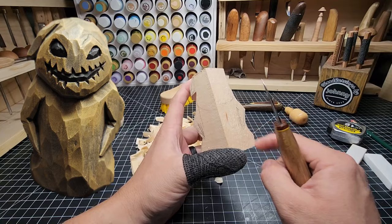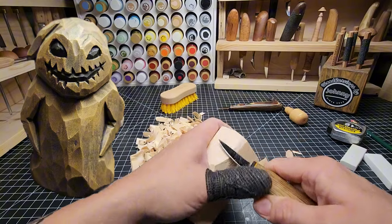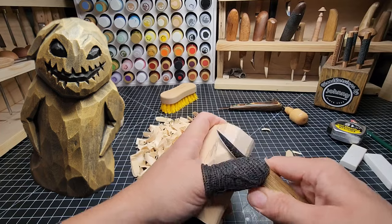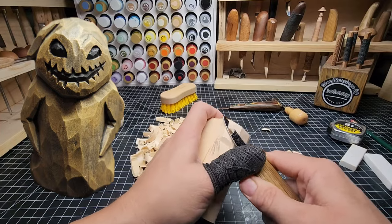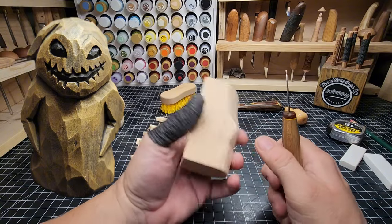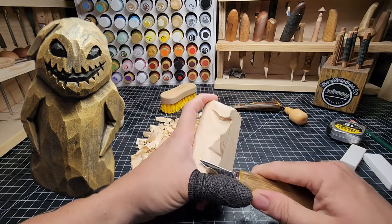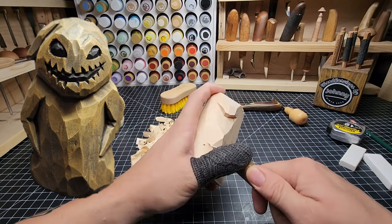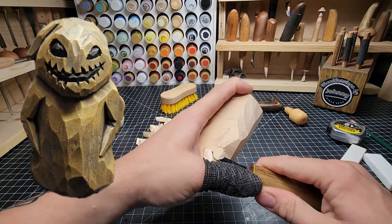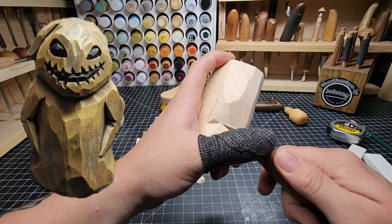That's looking better and more even. Now we're going to take this bottom section off — we don't want that piece too sharp. Let's start to round that off some. We don't want it to be too much; we want it to kind of balloon out at the bottom. He's a sack — the Boogeyman — and the boogeyman is a sack full of bugs. Just doing a V cut up and deepening on either side here, underneath that arm.